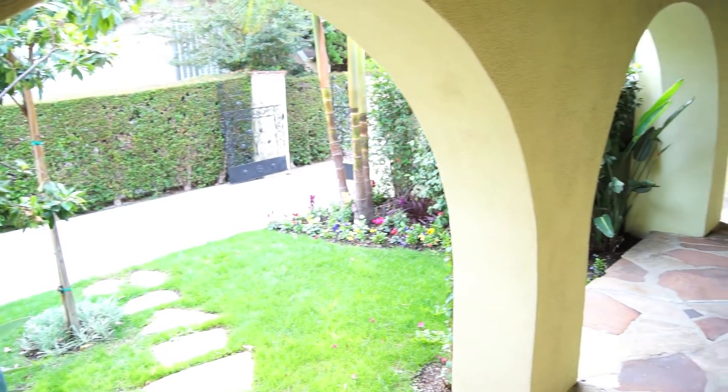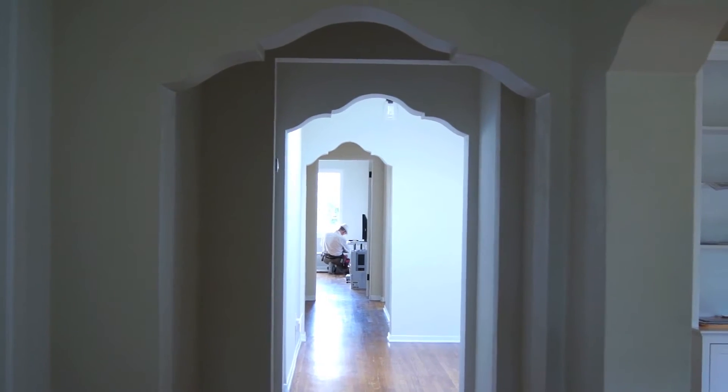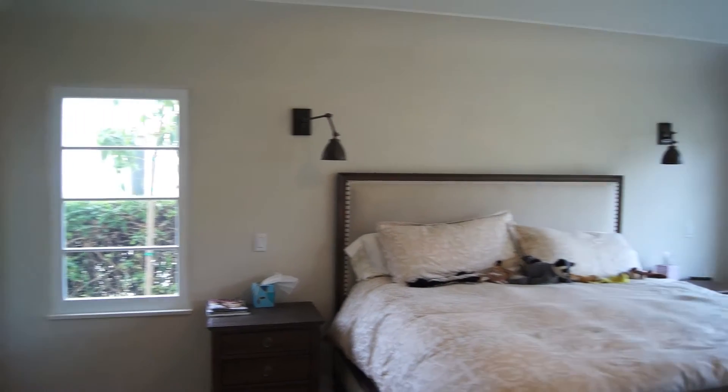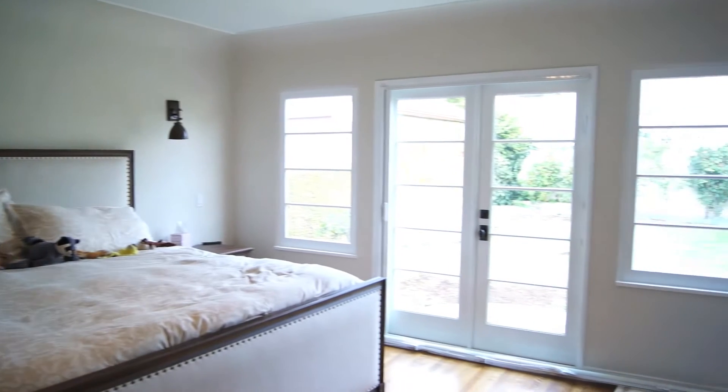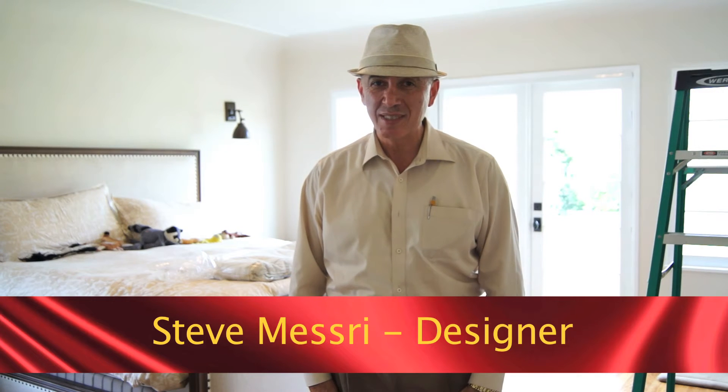Welcome back to another episode of Galaxy Design Innovative Design Series. I'm here in West Los Angeles today. This client of ours happened to find us through a Yelp channel and invited me to come over. She's seen all of our videos and said, 'I want just something very simple' — and I'm always asked, can you do anything simple?